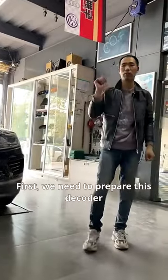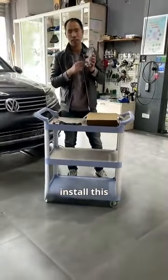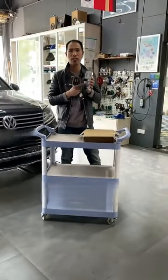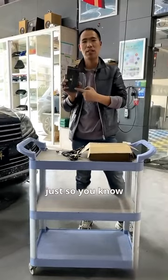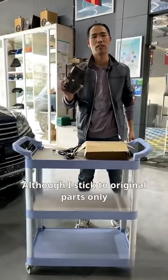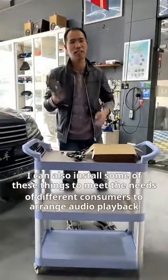First, we need to prepare this decoder. Install it to achieve Apple CarPlay. This is not an original factory part, just so you know. Although I normally stick to original parts only, I can also install aftermarket devices like this to meet the needs of different consumers for audio playback.